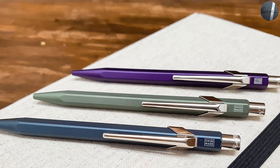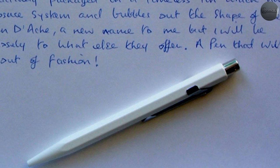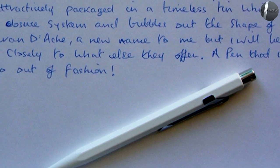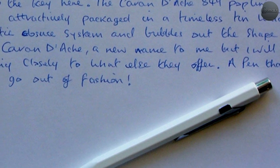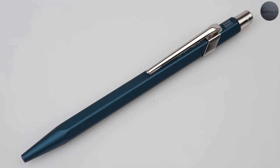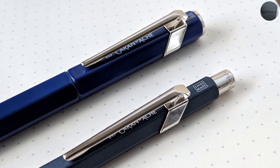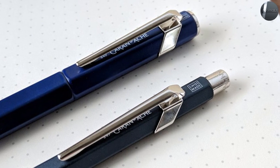You can swap in a standard Parker style refill in this pen even though the refills aren't the same length. The Parker ballpoint tip protrudes an extra millimeter or two, but you could either ignore it or trim it down fairly easily. This is an easy way to use different types and colors of inks in this pen, since Karandake only offers fine, medium, and bold styles of black, blue, red, and green ink in their Goliath line.